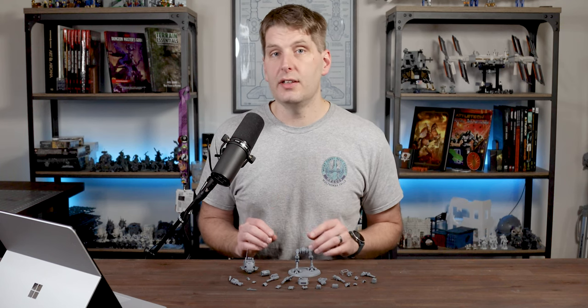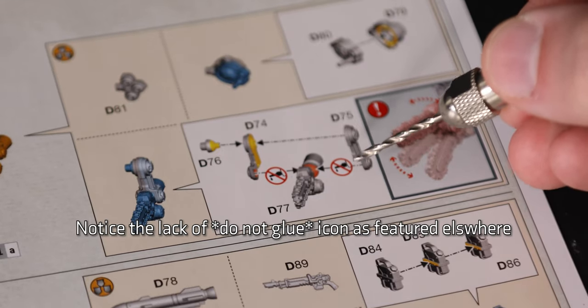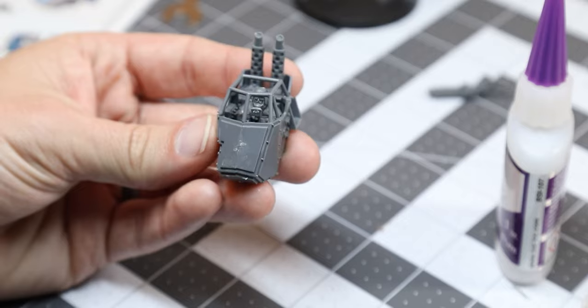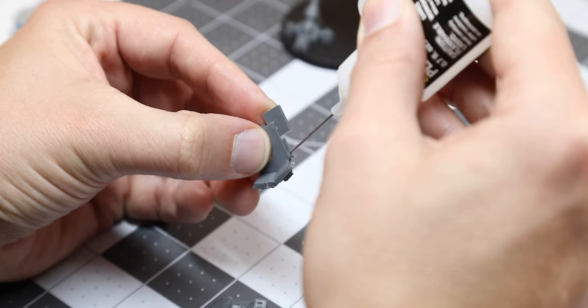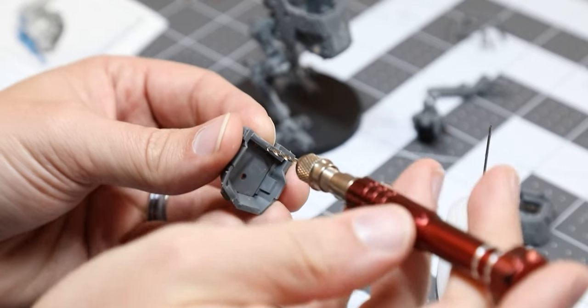The instructions still indicate that you should glue your chosen options on, but there's really no need to at this point, with a few minor caveats I'll go into later. The canopy has also been significantly redesigned. In the previous kit, the pilot's head was too tall and would prevent assembly of the armored canopy, thus requiring some work if you wanted to have the option of switching between scout and armored variants.